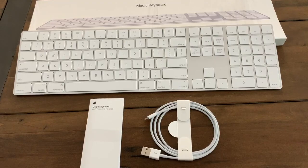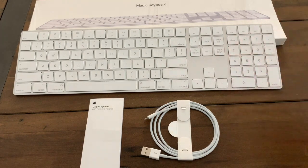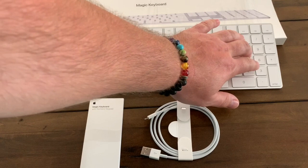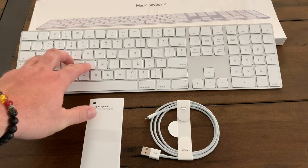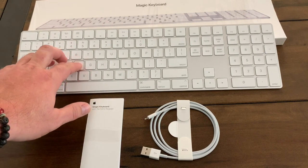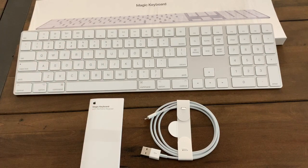All right, so I'm back to do a quick review of the Magic Keyboard with numeric keypad. I do like this keyboard — I have been using it now for several hours and have input a bunch of data. The keys are shallow and have a discernible click — not as loud as the MacBook Pro, but you can certainly feel when they're being pressed.